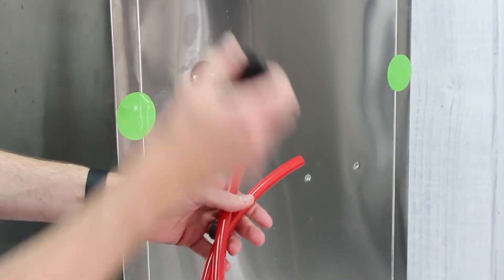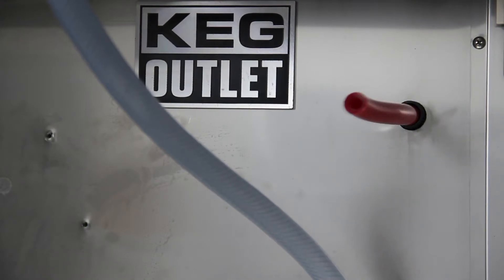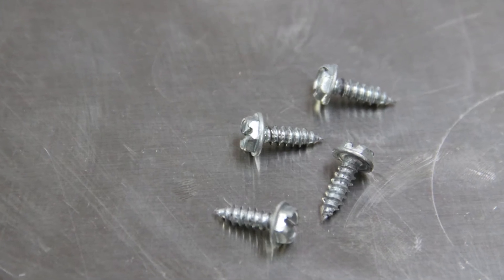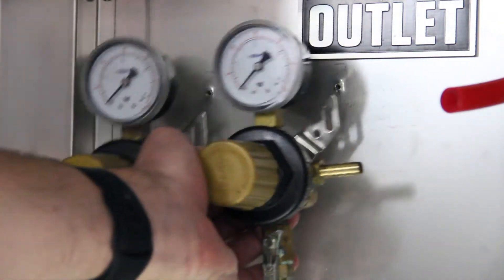Remove the plug on the back of the fridge and feed your gas hose in from the outside. Then use four quarter-inch sheet metal screws to mount the secondary regulator on the back wall of the fridge.